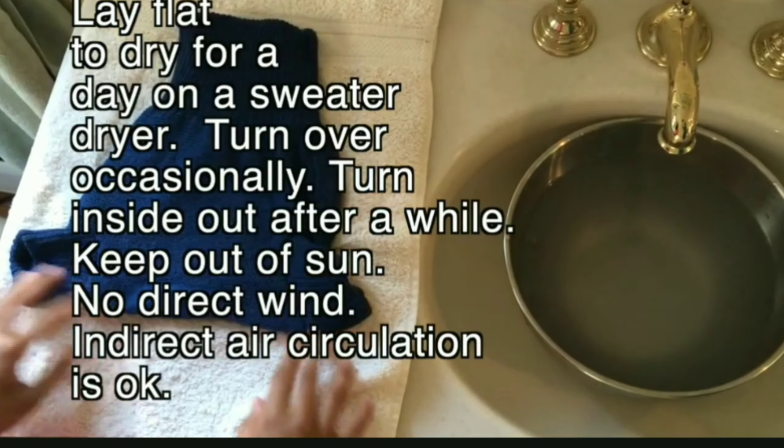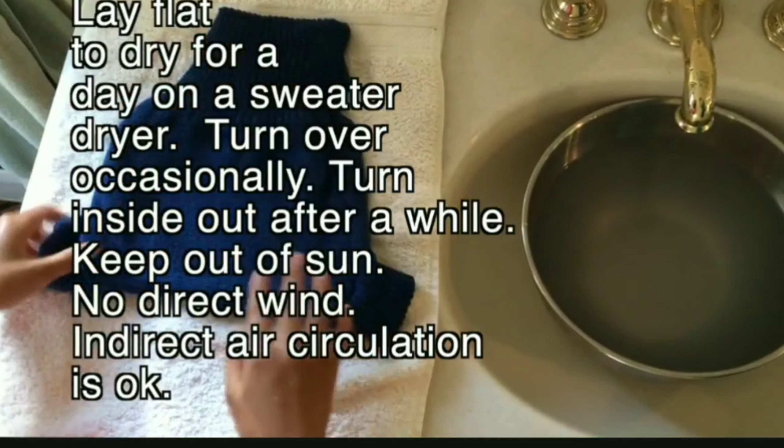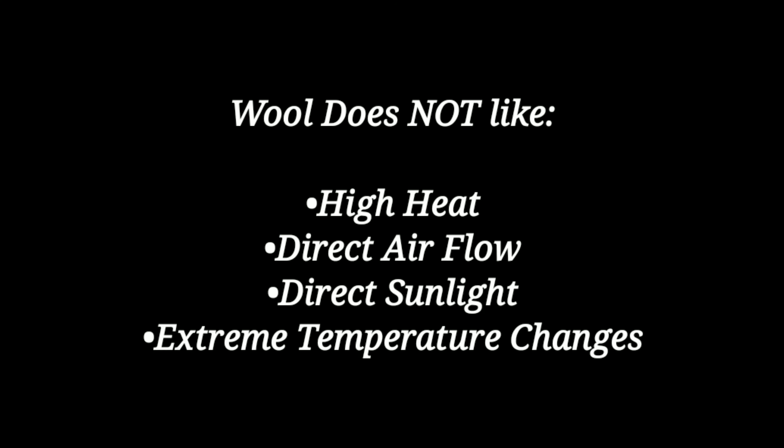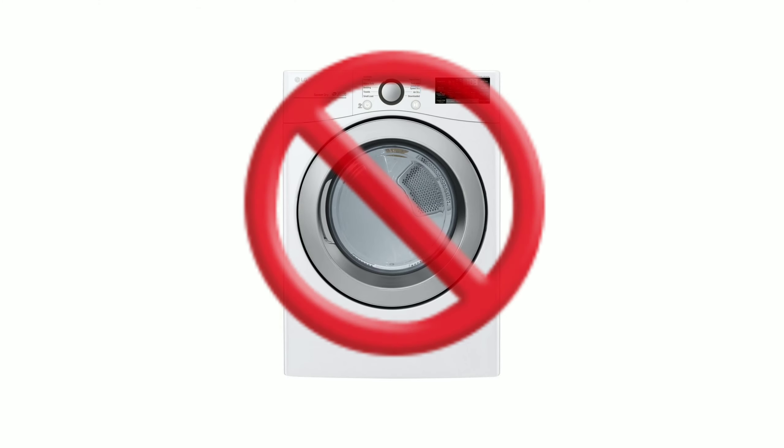To dry the wool, lay it flat — a sweater rack or laundry drying rack works really well. Do not place it in direct sunlight or have a fan blowing on it, and absolutely do not dry your wool in the dryer. High heat, direct airflow, and direct sunlight all damage wool. One quick thing to note: you can add one tablespoon of vinegar to the rinse water to restore the pH of the wool, which a lot of people recommend.